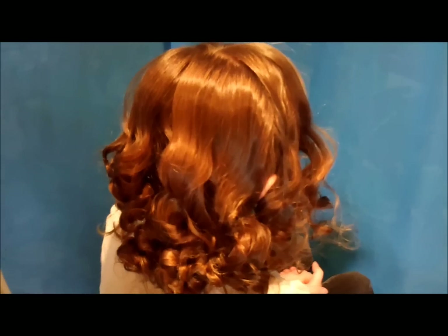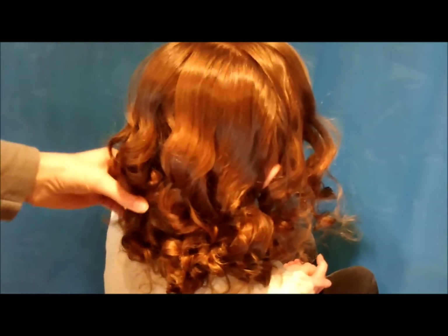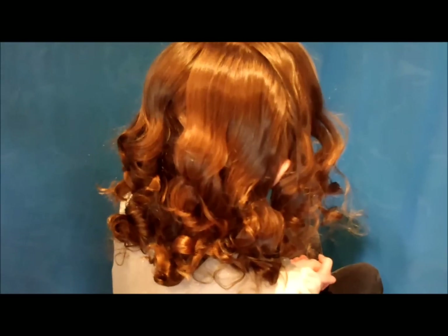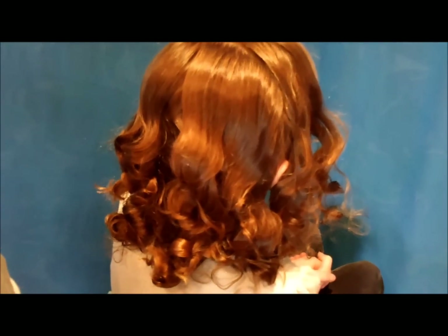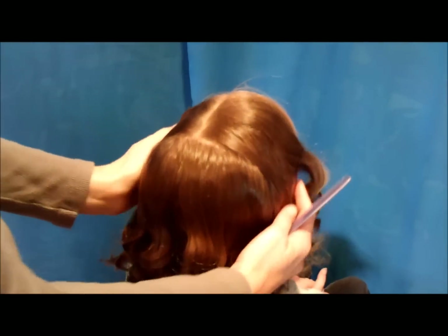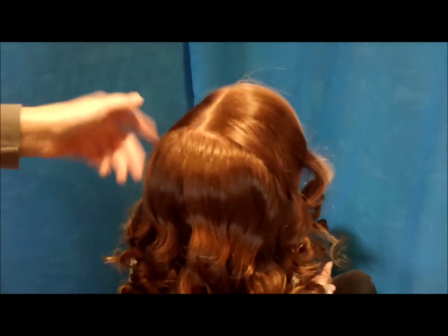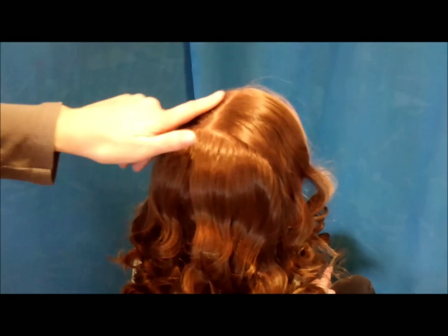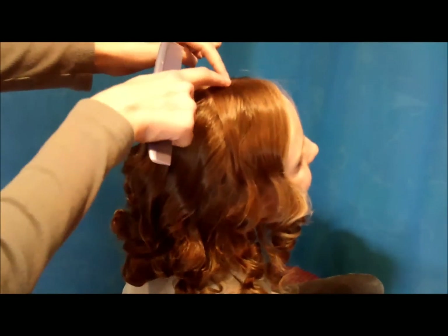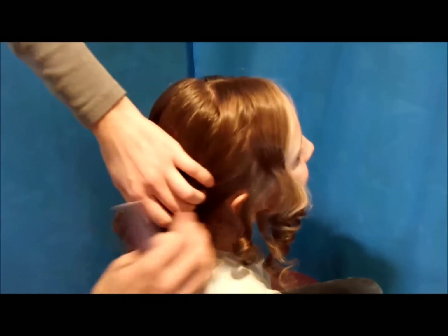Hi guys, today we're going to do a fun updo. We've started by making these curls and I will link the video to how we made these so that you can recreate them if you'd like. First off, I've just made a part on the top of her head on the side — I did that when I was putting the curlers in so that it would already be made. And then I'm going to make a part on each side of that just down to her ear.